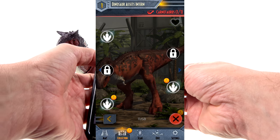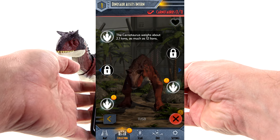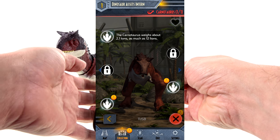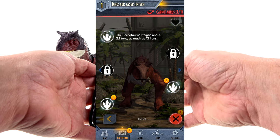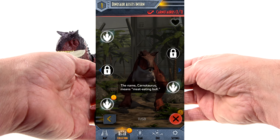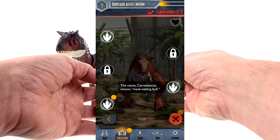Checking out some of the facts — the Carnotaurus weighs about 2.1 tons, as much as 12 lions. One ton is about 2,000 pounds, so a little over 4,000 pounds — big and heavy for an animal. And the name Carnotaurus means 'meat-eating bull,' which I already told you guys.